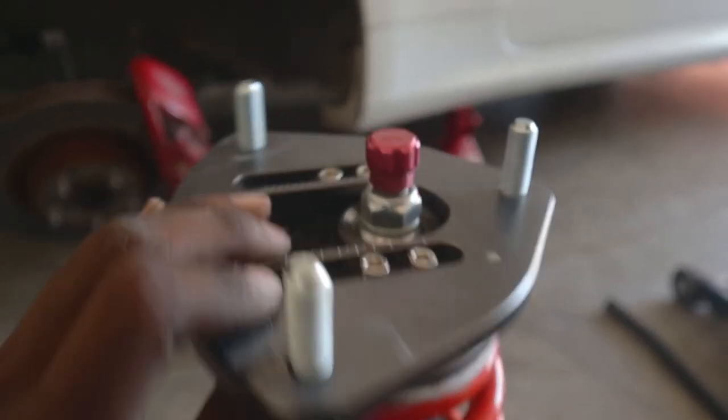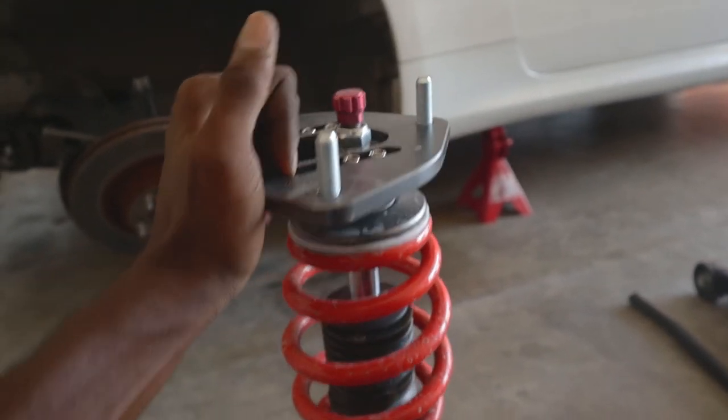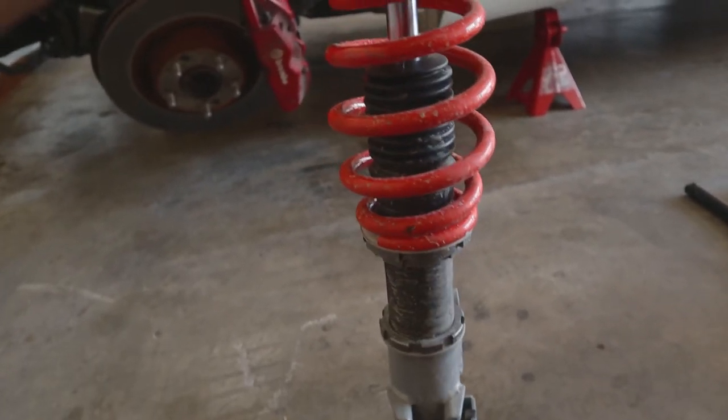The camber plate is fully maxed out. I'm just gonna throw this back on and see how it looks. If I need to bring it back a little and take some camber away, I hope I won't need to, but I can do that.